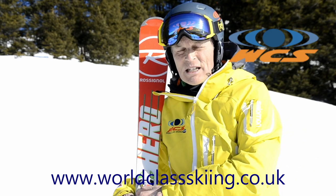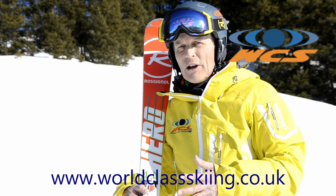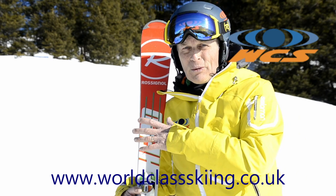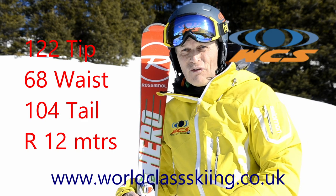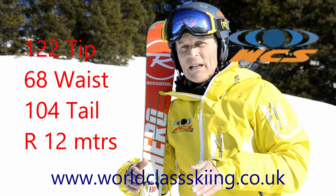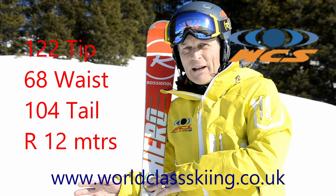I ski this on a 162. I'm fairly light so I like to stay on this size. You might want to go a little bit bigger, but you don't need to go too long because this is designed for short turns. It's got a tip size of 122mm, a waist size of 68mm, and a tail of 104mm. So it's got quite a sidecut, and a turn radius of 12m — really quite a nice grippy, tight turning ski. Superb performance all over the mountain.